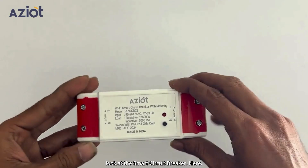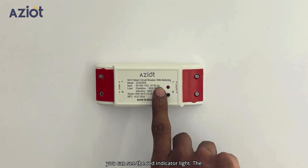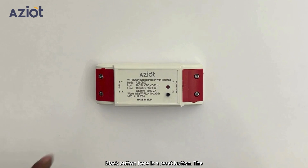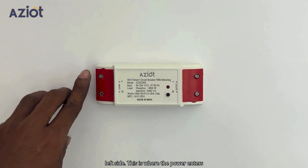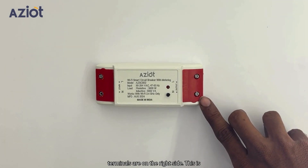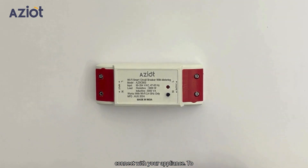Let's take a closer look at the Smart Circuit Breaker. Here you can see the red indicator light. The black button here is a reset button. The input connection terminals are on the left side — this is where the power enters the breaker. The output connection terminals are on the right side — this is where the power exits the breaker to connect with your appliance.